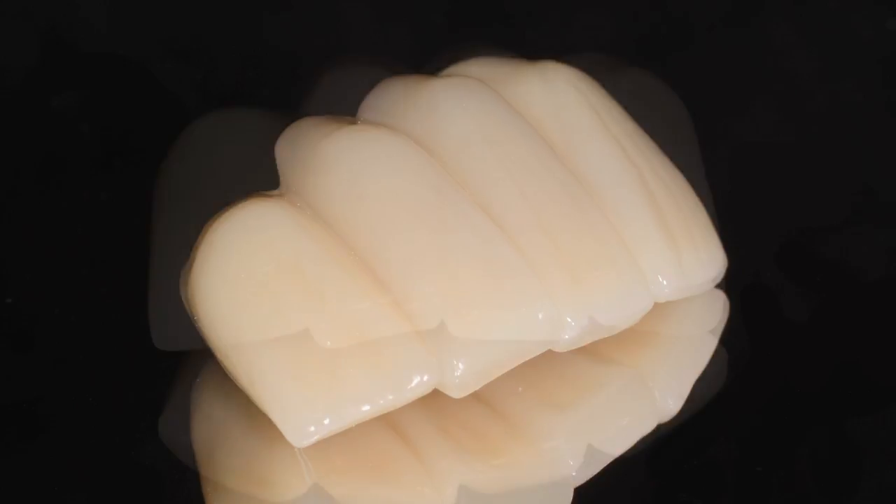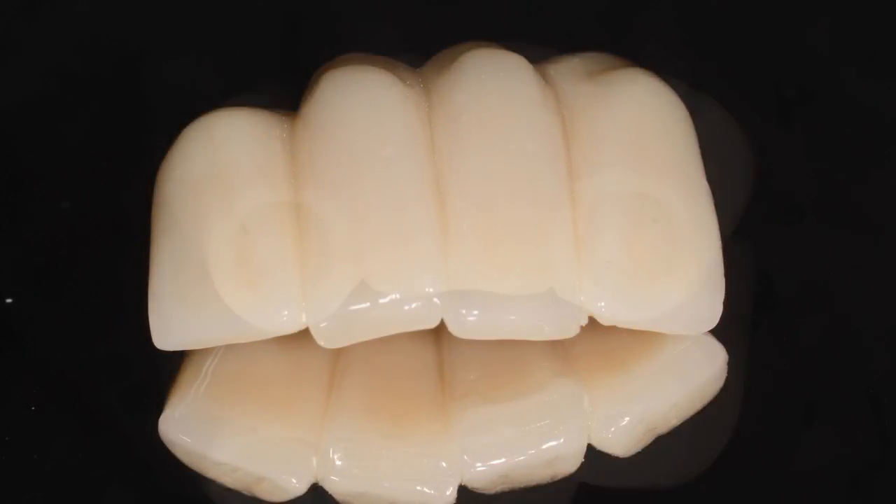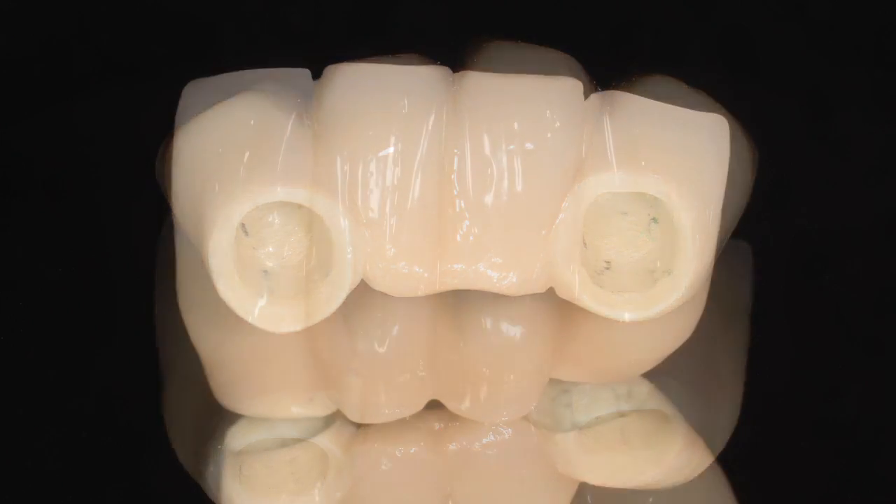This video demonstrates the insertion of a fiber-reinforced Trinia four-unit interior bridge on two Bicon short implants.